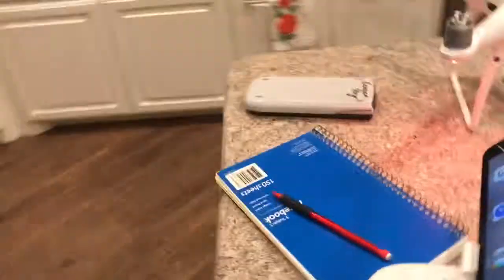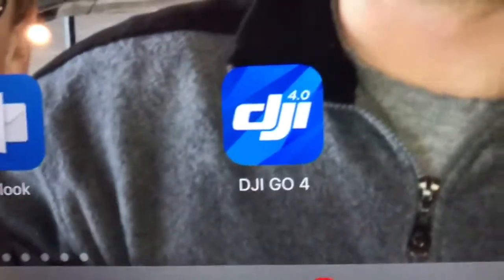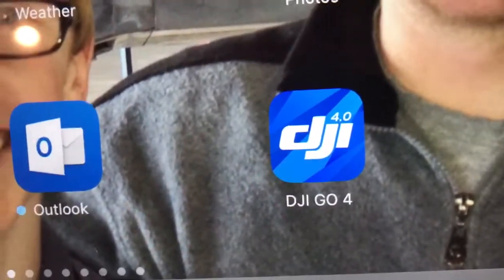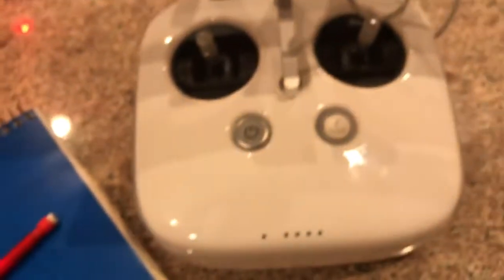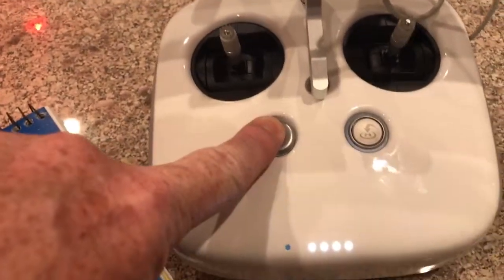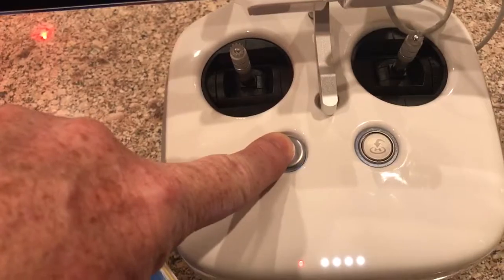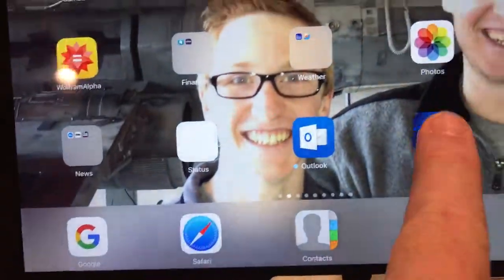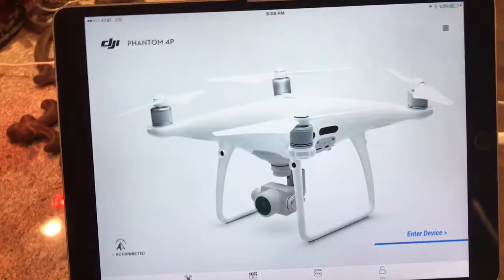On the iPad you'll need to download DJI Go 4. First I'll turn on the controller — press and hold, four lights come on, it is now on. Then open the app.